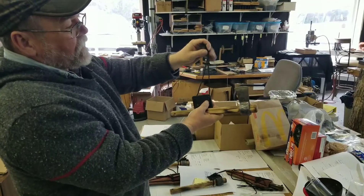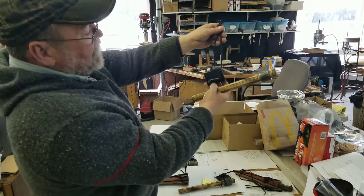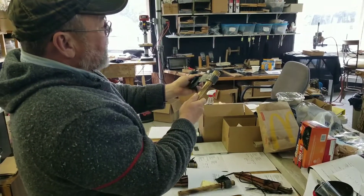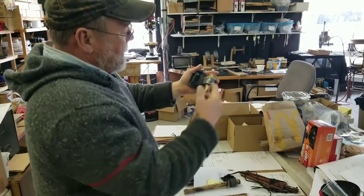Then this guy right here, due to this, can be hooked under your belt and looped around your belt while you're using it. Then you can take it and put it back on. When you get ready to come out of the woods, go ahead and re-secure it. I carry mine in the back of my belt, and it's really handy.